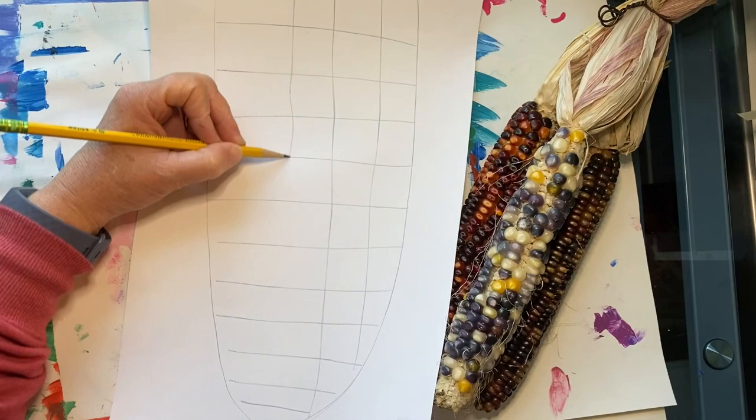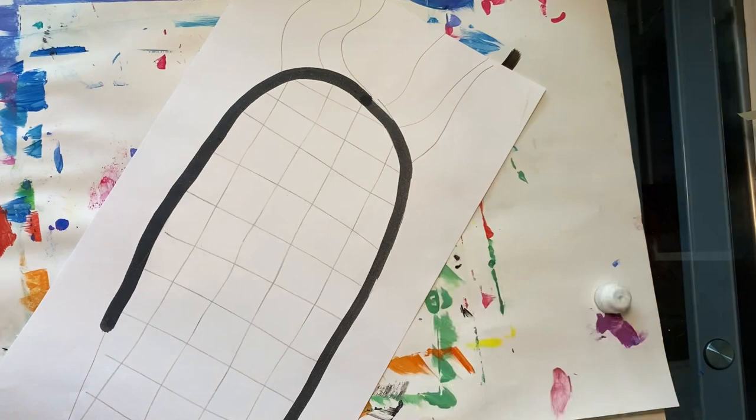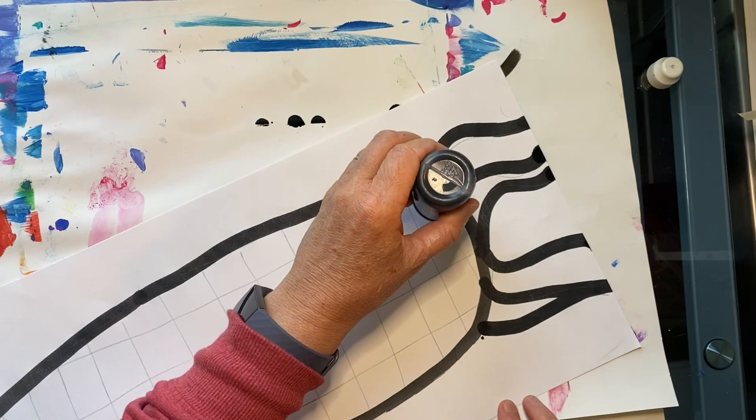Now it's time to take out a paint marker. Please remember not to shake your paint marker, and be sure not to press down too hard or squeeze it. Just let it gently glide along your paper. Now we will create ovals inside of each box. These will be the kernels for our corn.